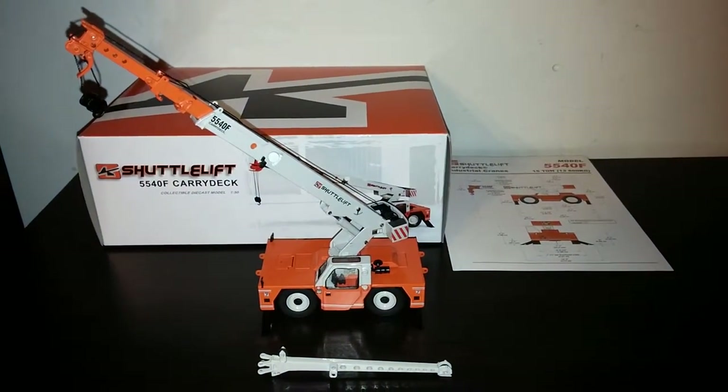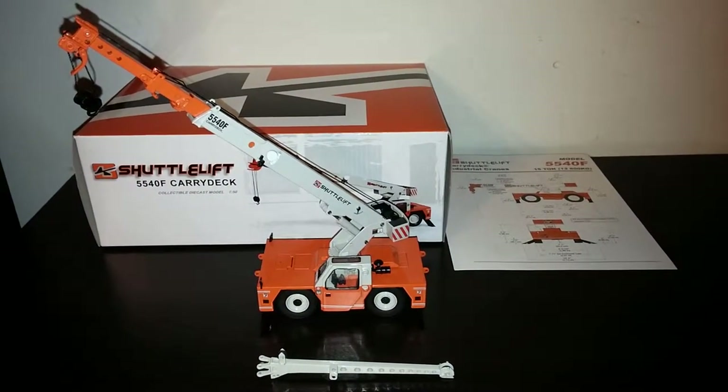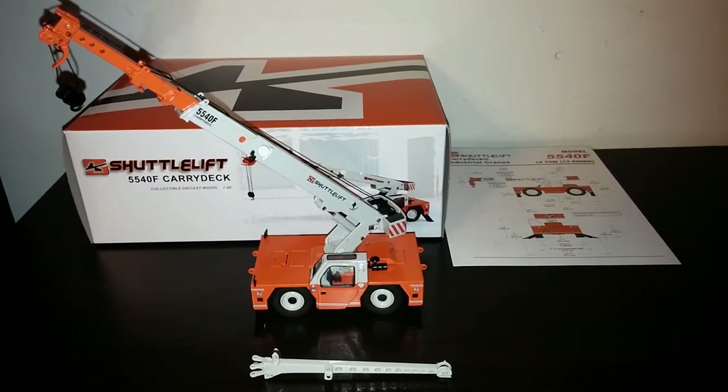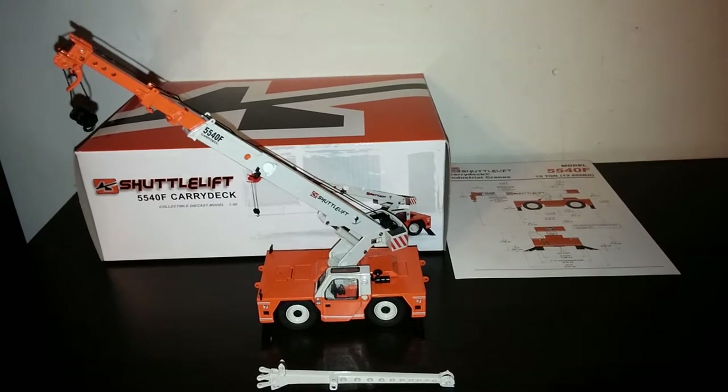This review showcases the TWH Shuttle Lift 5540F Carry Deck Industrial Crane. This crane is in the 15-ton model class.